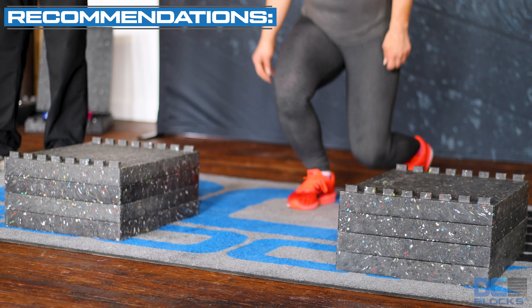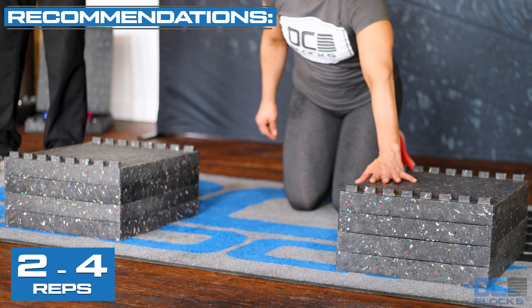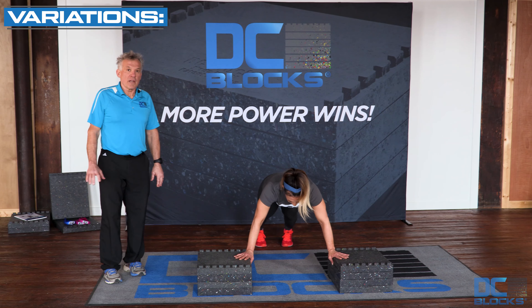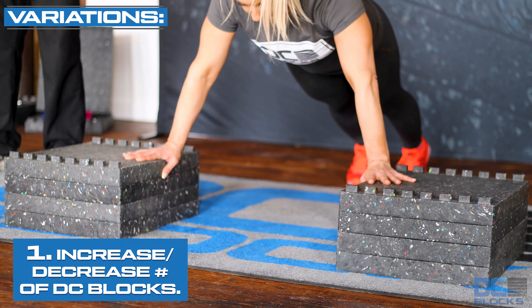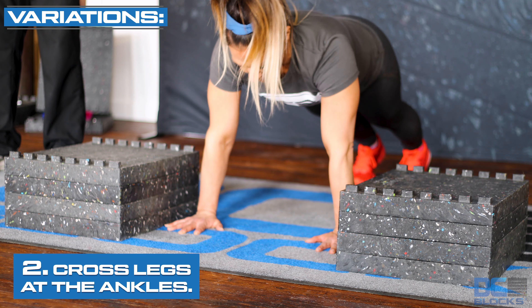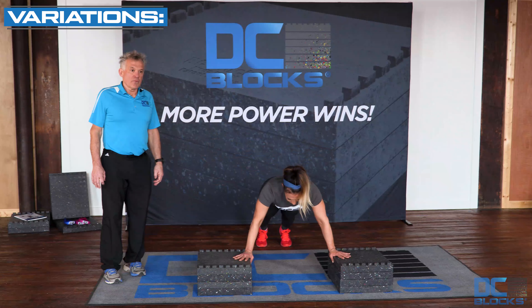The athlete will get into a push-up position and simply drop her hands into the area between the two blocks and hold her landing position. Then she'll put her hands back up onto the blocks and perform another one.